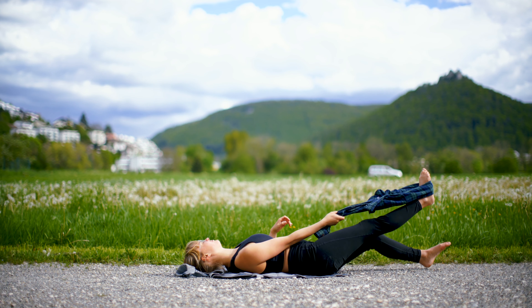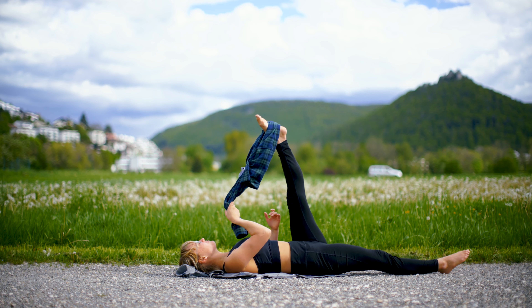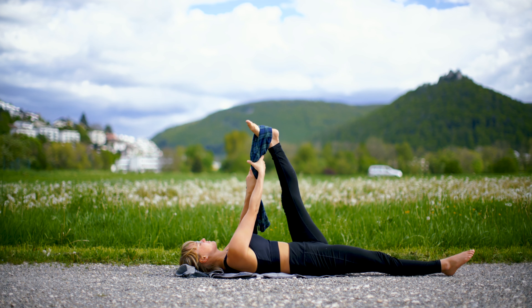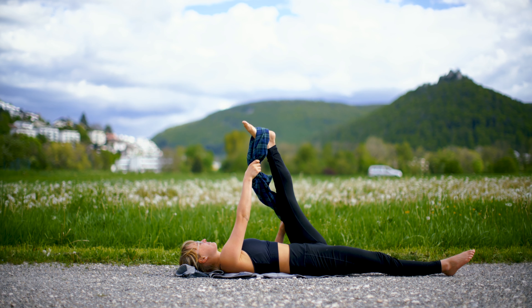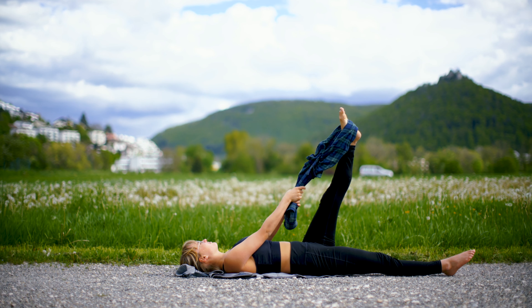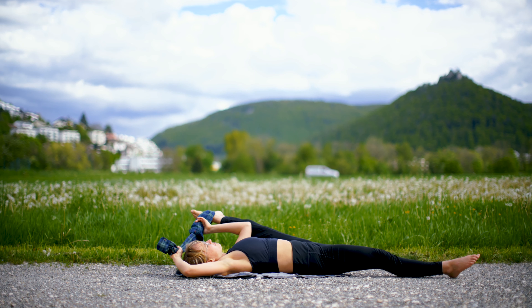We're also going to do it on the other side. First of all, bring your leg straight to you, take a look at where your limit is, hold it, and don't push too hard — it's just for warming up. And whenever you are ready, make this movement to the side, bringing your leg to the side and to your head. Hold here.